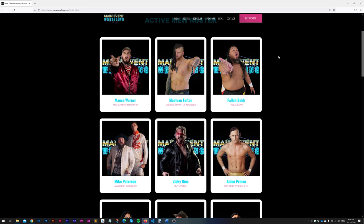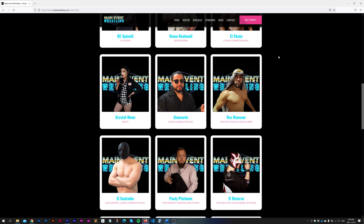About a month ago I was hired to shoot a wrestling event — a local wrestling event here in Montreal from Main Event Wrestling. You can check them out at mewrestling.com. Very cool show. It was my first time shooting an event like this and I had lots of fun doing it. Hopefully I'll be doing more in the future.